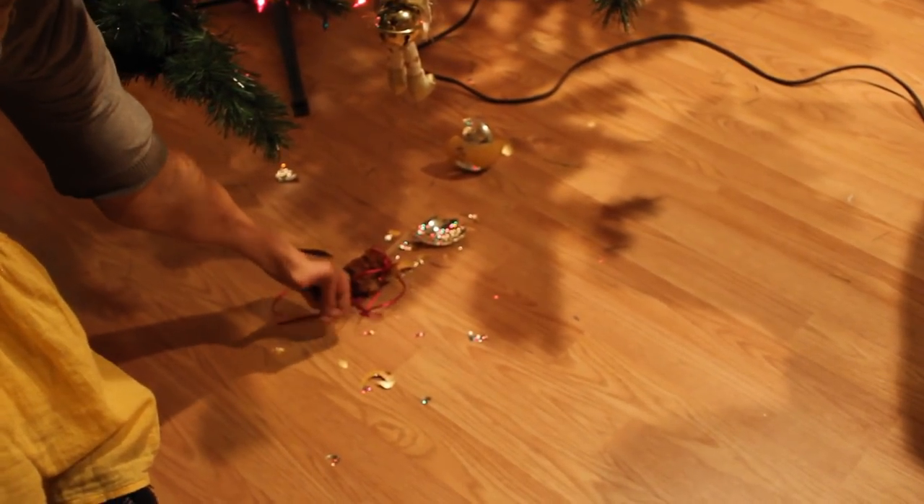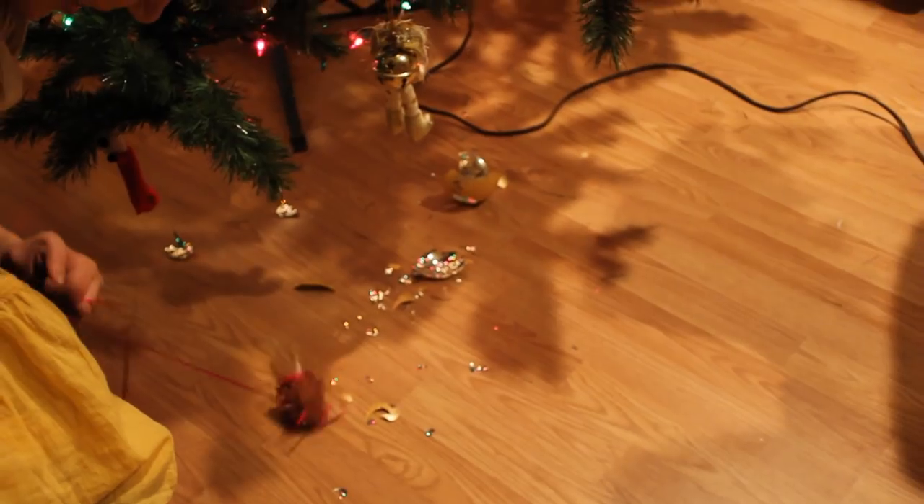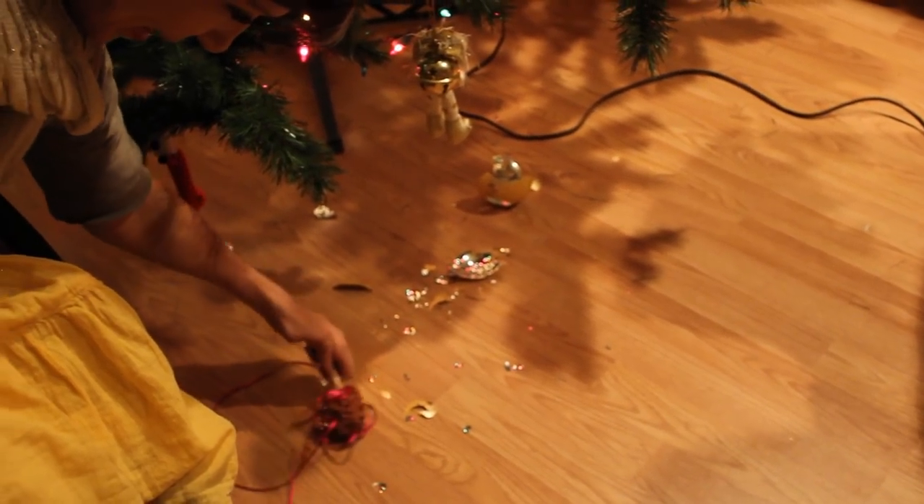It's kind of sad, because this is an ornament that I made when I could walk and use my hands. I carved this, but now it's broken. But oh well — Christmas goes on.